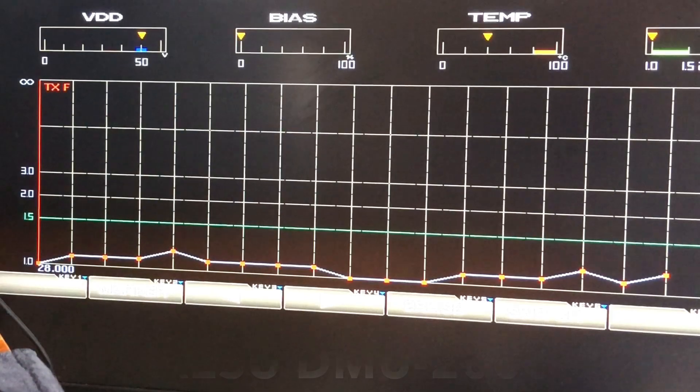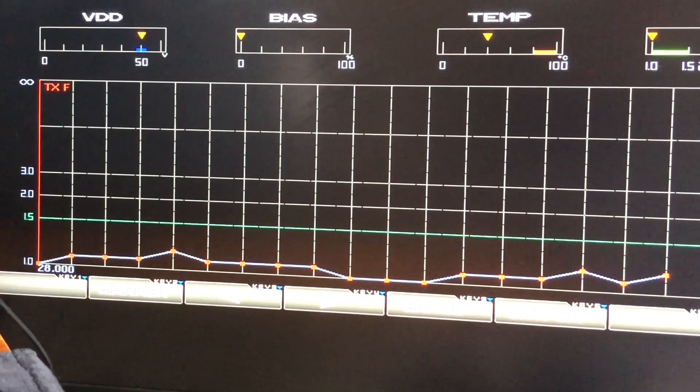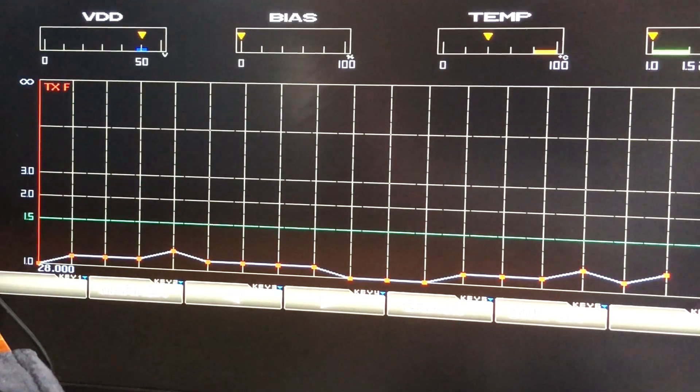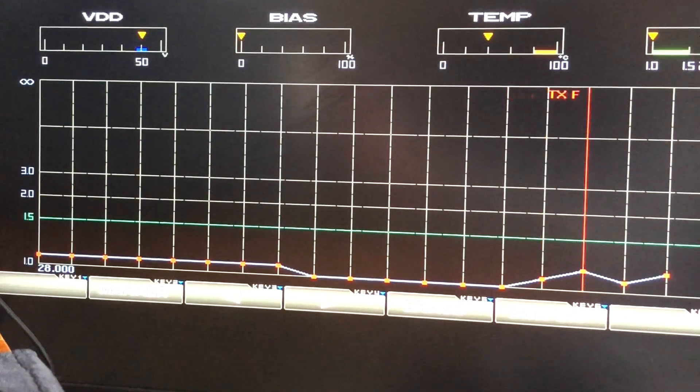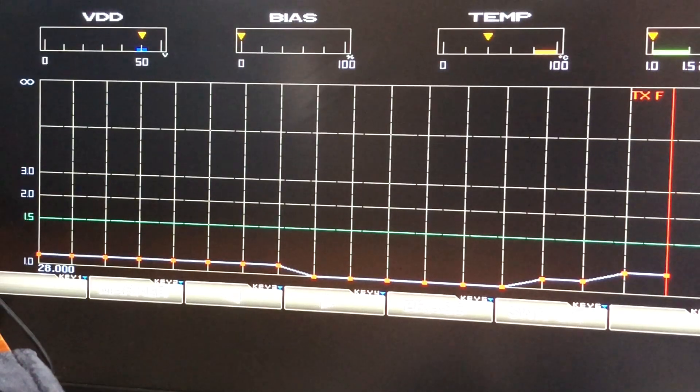Just to show you the SWR: this is a plot of my off-center fed dipole, which is a 40 meter antenna that tunes on 10 — and that's with the tuner in line; there's normally a nice curve tuning the edges. If we flick over to the 5/8 and turn off the tuner, then go through the band and take SWR measurements — this is the 5/8 without tuner in line — and there's the curve for 10 meters.